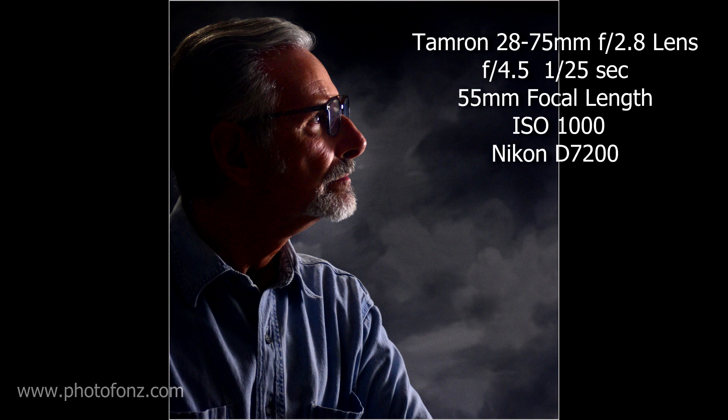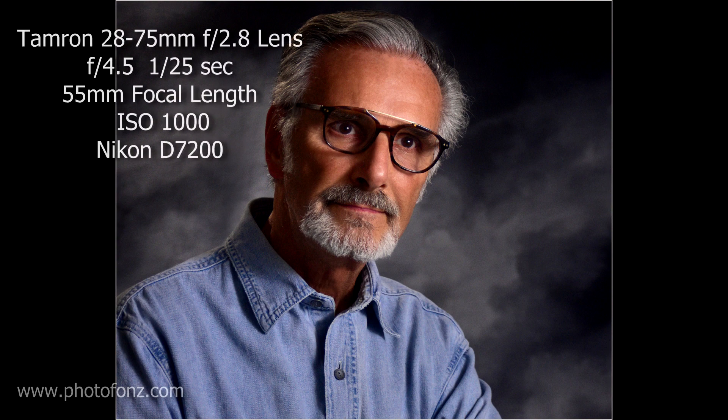One thing to point out: when you bounce this type of light into an umbrella or shoot through a softbox, you're going to lose some power. In this case, the light was rather dim, resulting in a slower shutter speed — I had to use 1/25th of a second, f4.5, and ISO 1000. At 1/25th of a second you'll want to use a tripod and be careful about subject movement.